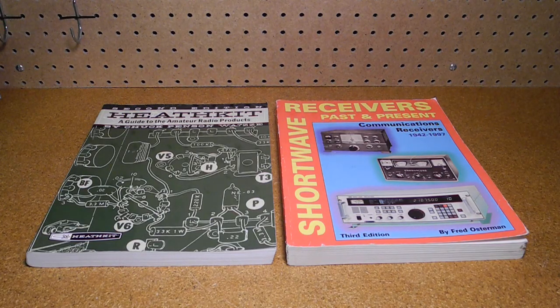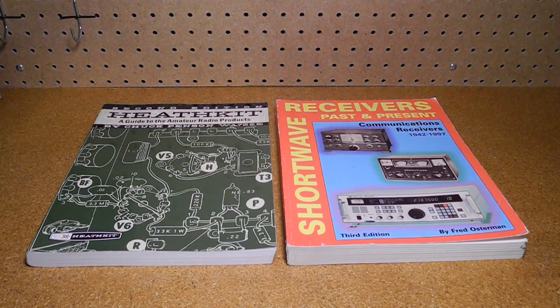The GR81 is covered in Chuck Penson's book, Heathkit: A Guide to Amateur Radio Products. It's also listed in the book Shortwave Receivers Past and Present, in the Heathkit chapter. Both of these books are out of print, but are available on the used market.